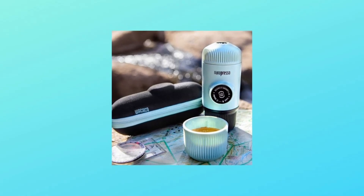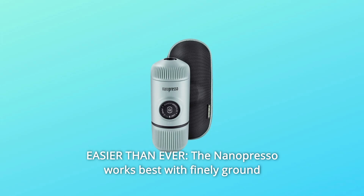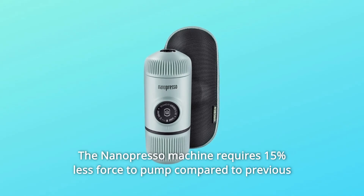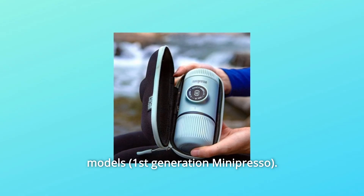Number 8: Easier than ever. The Nanopresso works best with finely ground coffee that is tamped hard. It is delightfully easy to operate and simple to use. The Nanopresso machine requires 15% less force to pump compared to previous models.